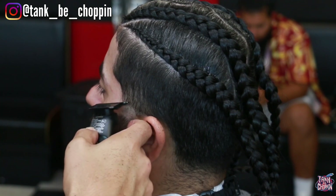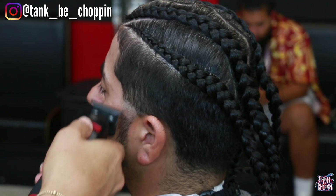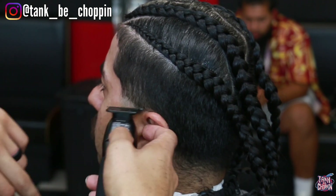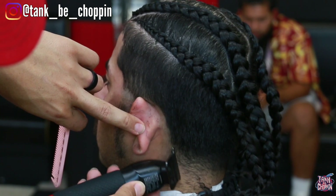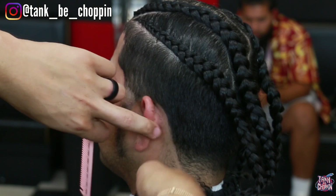Moving on to the actual taper, I have my Babyliss trimmers in my hand and I'm setting in a half circle type shape. I'm not going too high since we are doing a low taper, and this is normally where I set my low tapers. I'm going ahead and lining him up over the ear and in the back area because I already have the trimmers in my hand and I feel it's going to help me create a better look.